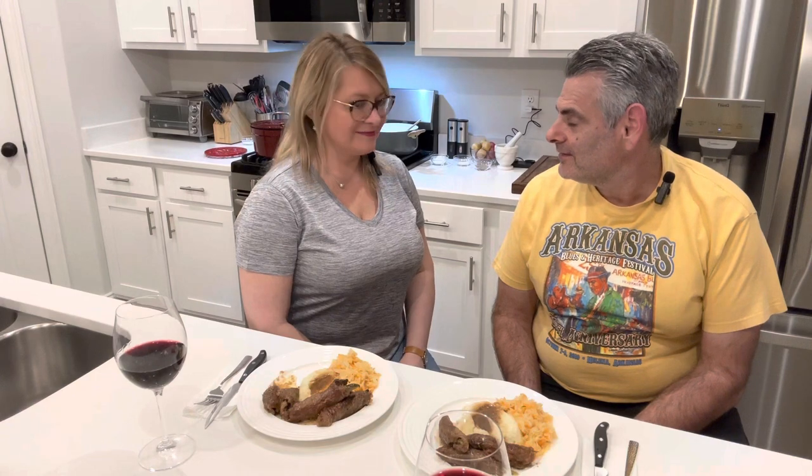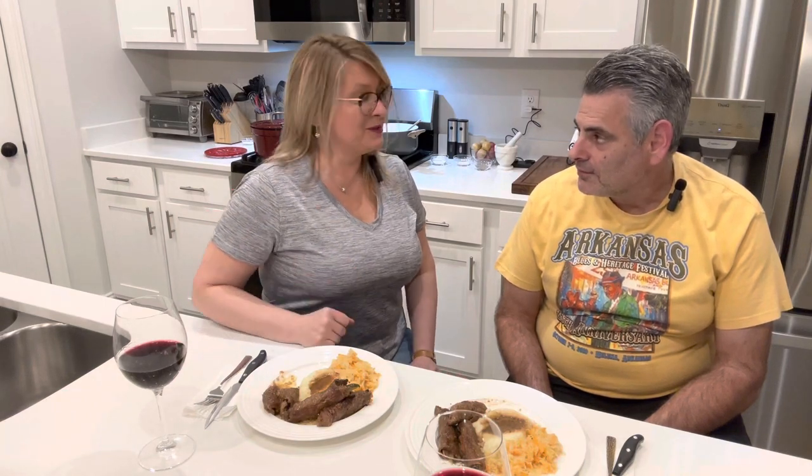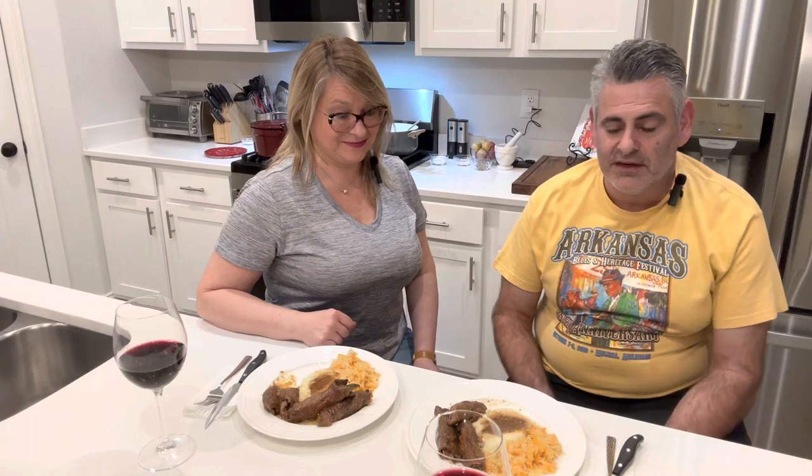We're back and Eva has plated the meal — let's give it a try! First, I'd like to say this is great with any side you like. It would also be perfect with German spätzle or Polish kopytka, which I made in another video. Michael, you took a bite — it's freaking amazing, for real. Very beefy; I could taste the pickle, the onion, the bacon. Amazing — you did a great job!